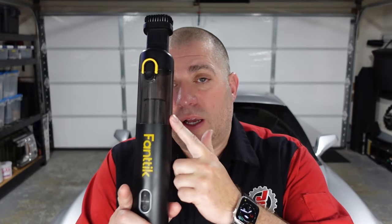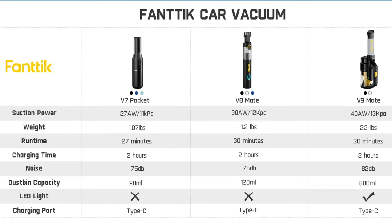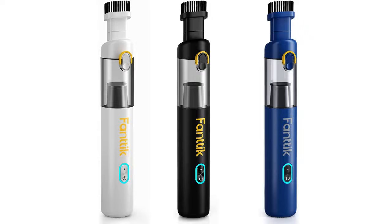It cleaned up pretty nice, and the metal shavings didn't seem to cause any problems. Like everything else I've tested from Fantec, you can tell it isn't cheap junk as soon as you get it in your hands, and without a doubt this thing performs as promised. Fantec actually makes three different cordless vacuums: the newly released V7 Pocket, this V8 Mate, and the big boy, the V9 Mate. I like this one — it's right in the middle of the pack, and it comes in three different colors if that sort of thing matters to you.